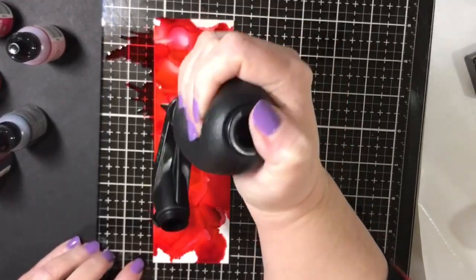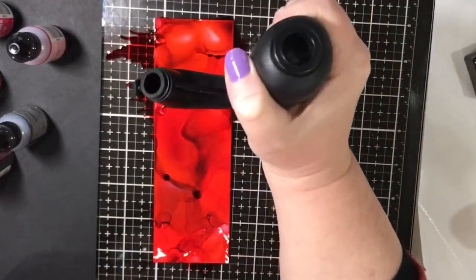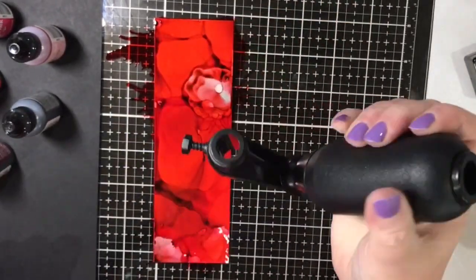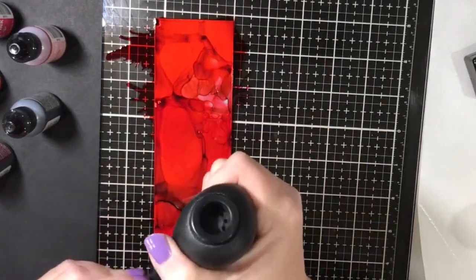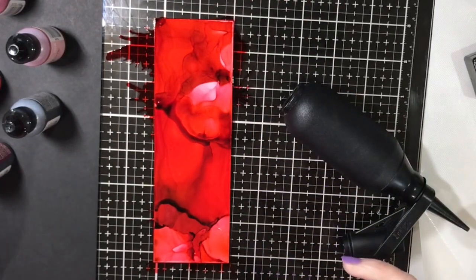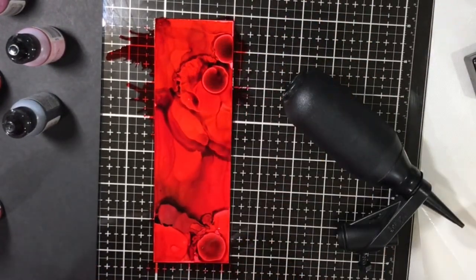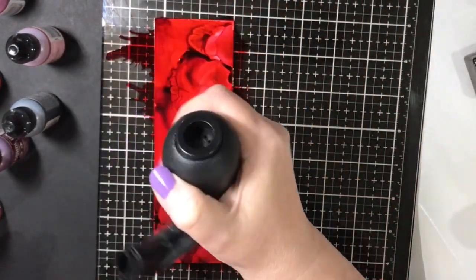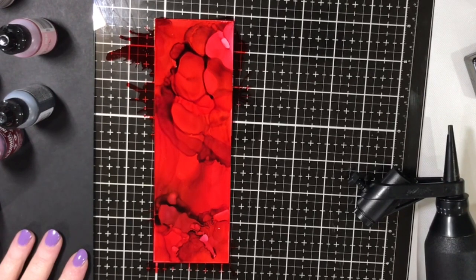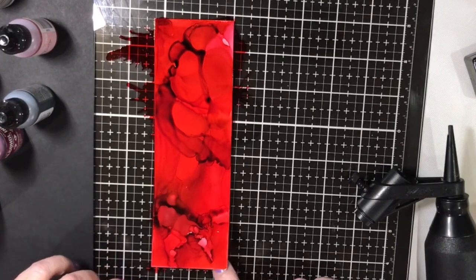I'll pick up my little spritzer tool and move that around the panel. I was really wanting - because I went for a monochromatic look - I was really wanting the definition, those lines between the various drops of ink. So I went back over and added more drops to get more of those lines. This is such a fun part, I really enjoy working with alcohol inks. I just kept playing until I was happy with those hard lines between the different drops of ink. I didn't use any blending solution on this panel at all, so it was pure alcohol ink and it had really rich deep colours.